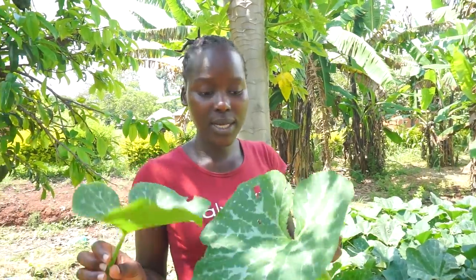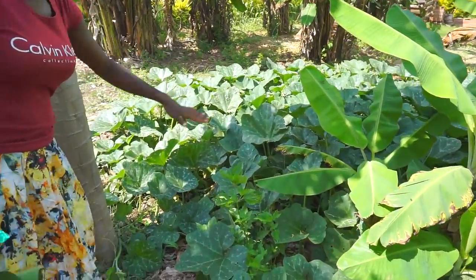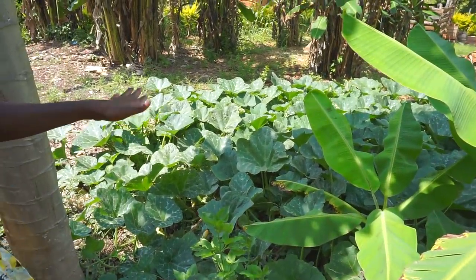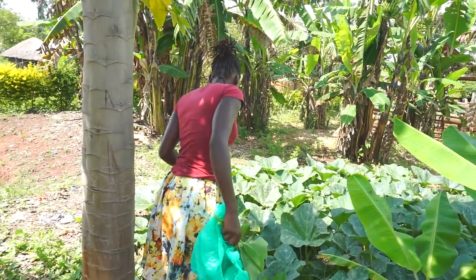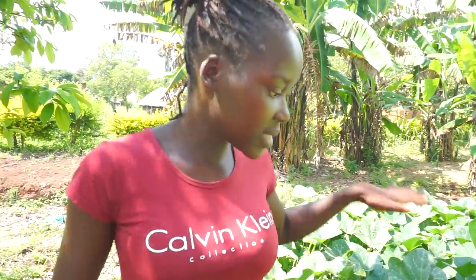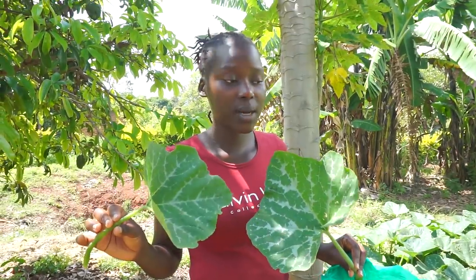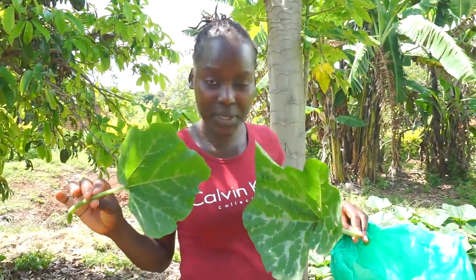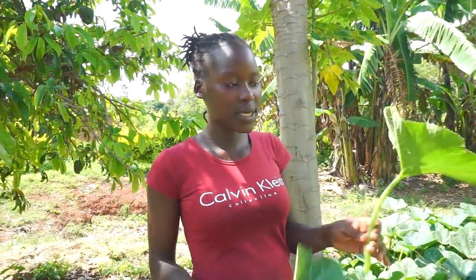As you can see from the background, this is a very new place. Right here is pumpkin — if you didn't know what pumpkins look like in the garden, this is how they grow. This whole thing is pumpkin, and what you're seeing here is just the leaves. The main purpose of the video is to show you: one, we eat the leaves as well — not just the pumpkin itself — and two, how to cook them.